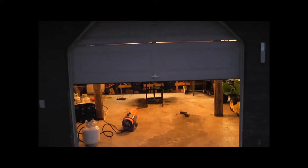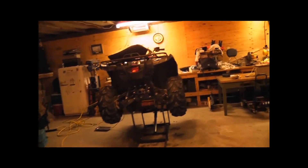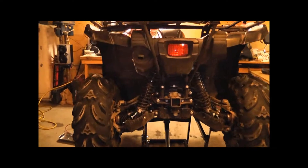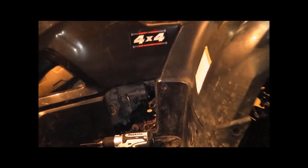Hey there YouTube. Today I'm going to be doing a video on showing how to fix the exhaust on a Grizzly 700 2009. As you can see it's moving around, there's play in it. We do not want play. What this is doing is it's causing the four-wheeler to backfire and it's not starting properly.